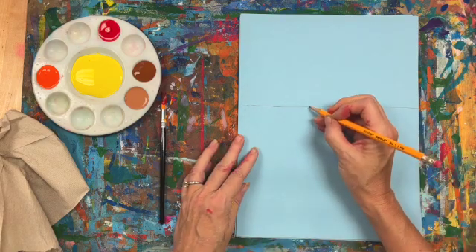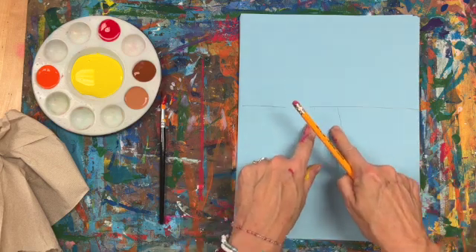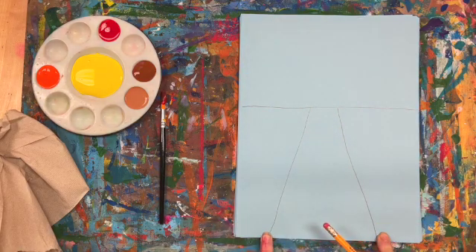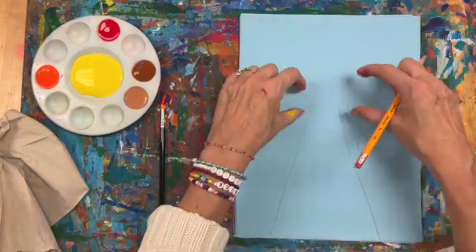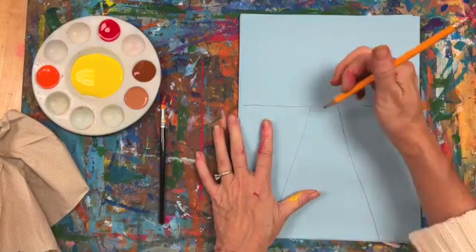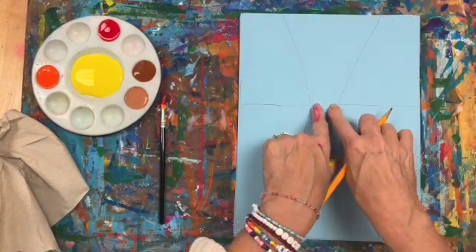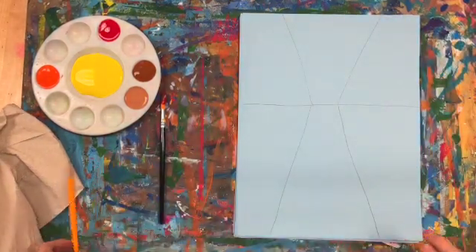We're going to use a little bit of what's called perspective. I've got a road that is coming down here, so it starts off smaller because things in the background are smaller, and they get bigger as they go to the front. We're going to do the same thing up here for the sky because the trees in the background are going to be smaller than the trees in the foreground. I'm going to draw a little path or guide — trees are going to be smaller back here and they get bigger as they come to the front.